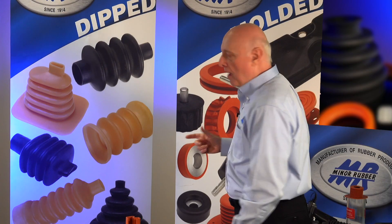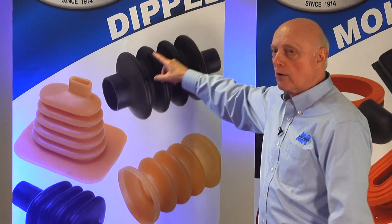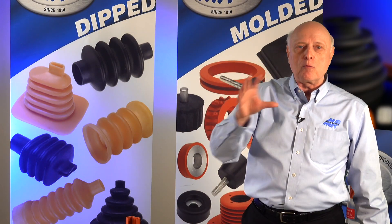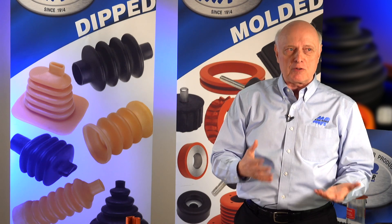Dip molding is a liquid rubber process. It's kind of like the old ice cream cones where they dip it in chocolate — it's done in batch. You use aluminum forms. We make a mandrel that is the ID of this part, and these mandrels are machined out of aluminum. A coagulant coagulates the rubber onto the form, and you dip it in the liquid latex for a timed period depending on what thickness you want. Then we cure it and peel it off the mandrel, and there's your part.